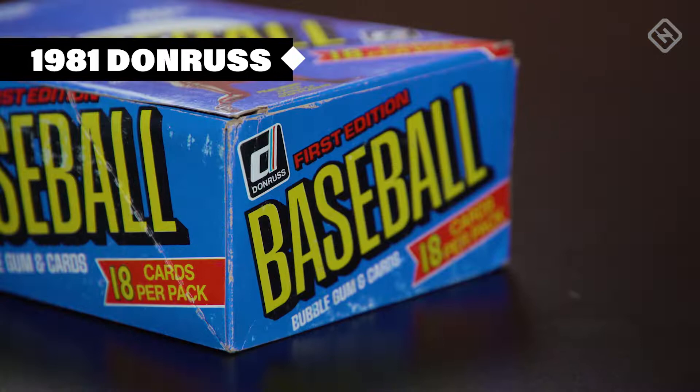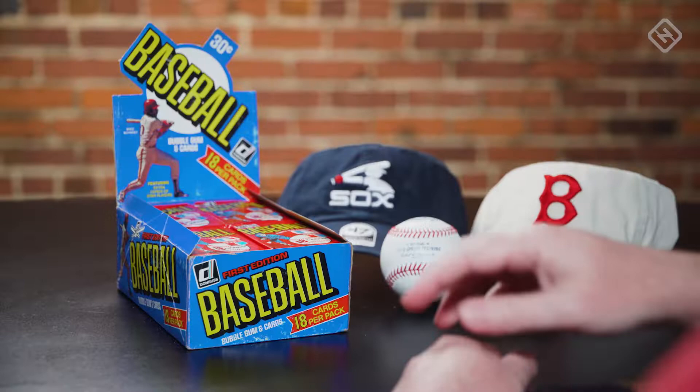Today we're opening a box of 1981 Donruss cards. This set is notable for being the company's first foray into baseball cards, and it also features a ton of future Hall of Famers, along with a number of weird printing and cutting errors. All right, let's do it.